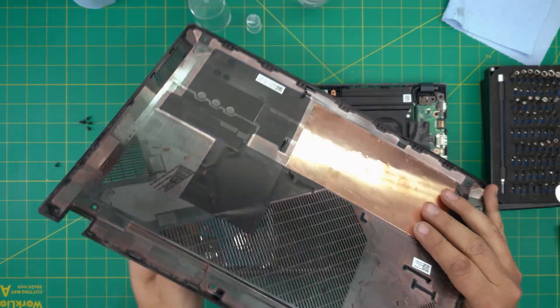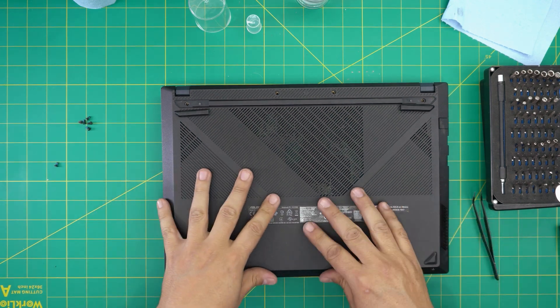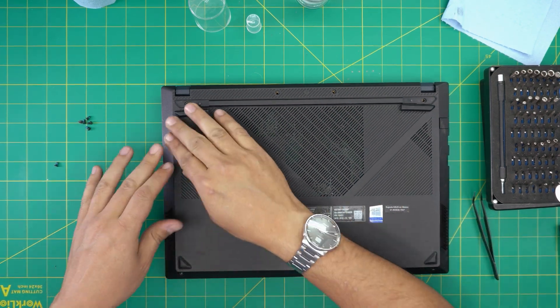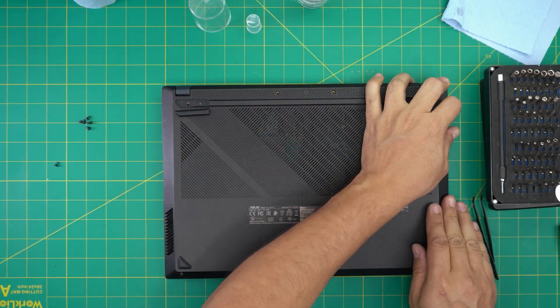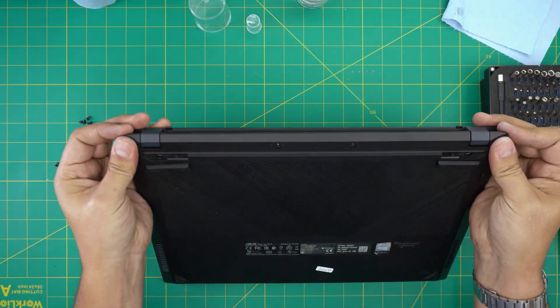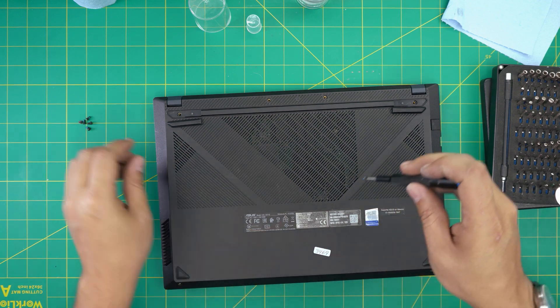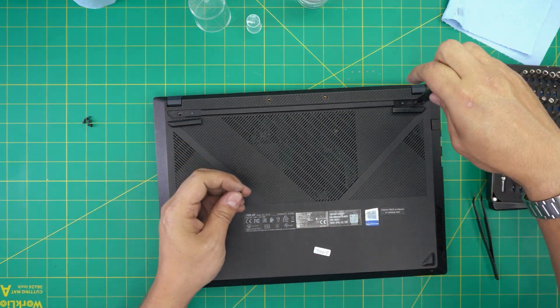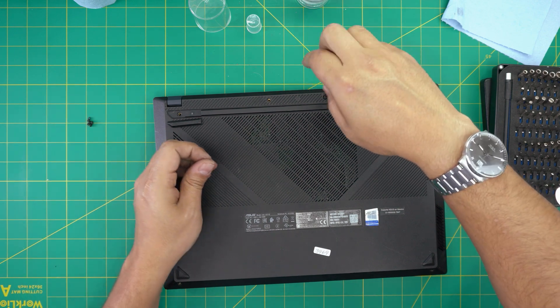The last thing is to grab the bottom case that you must have cleaned. Bring it on top, set it down straight, and push the corners down, then the sides, then the back — you want to hear the tiny clicks. If you see any opening, just push them together. Then put all the bottom screws back into the bottom cover and put the rubber legs back on.